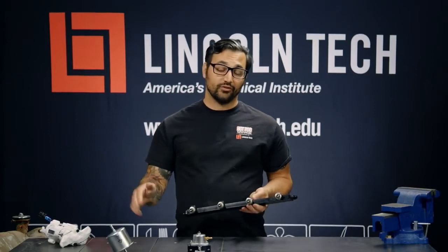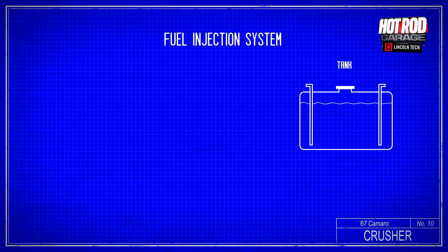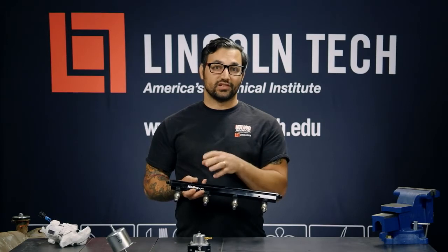Once clean fuel comes out of the fuel filter, it's going to go into a fuel rail and then be delivered to the injectors. The injector's job is to deliver fuel metered to the engine under different circumstances. There's going to be a computer that changes the pulse width, or the amount of time these injectors are open, due to varying engine conditions.